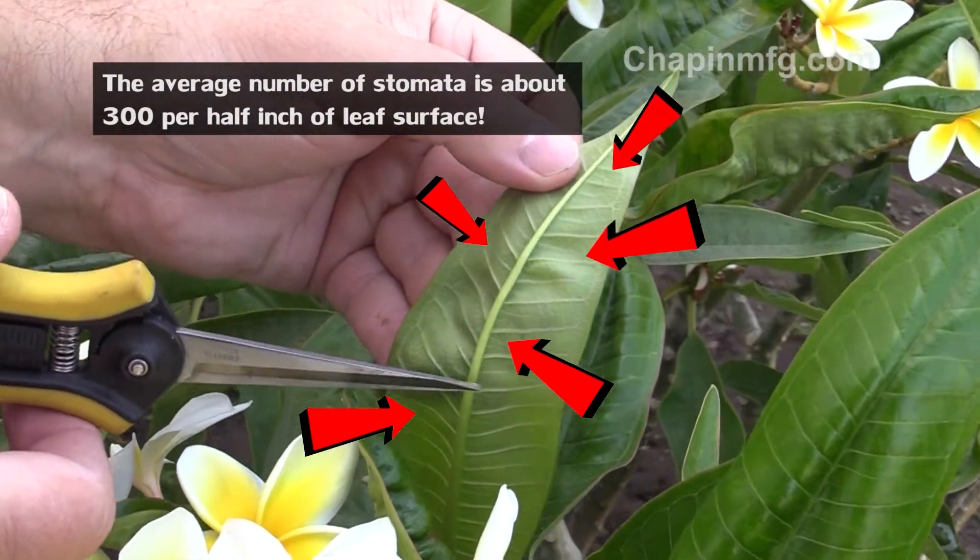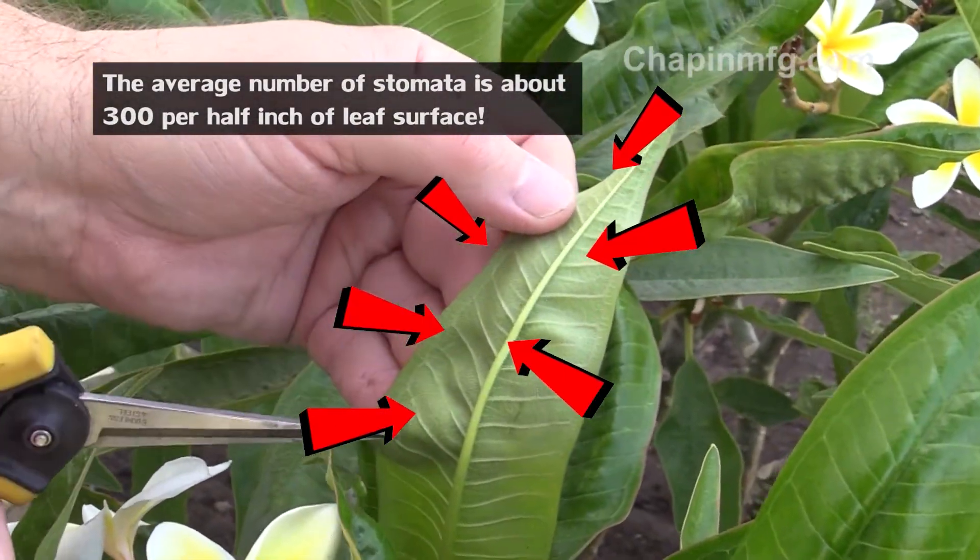Under each leaf, there are microscopic breathing apparatuses called stomates. Several of them are called stomata. I don't know — what's stomata with you?